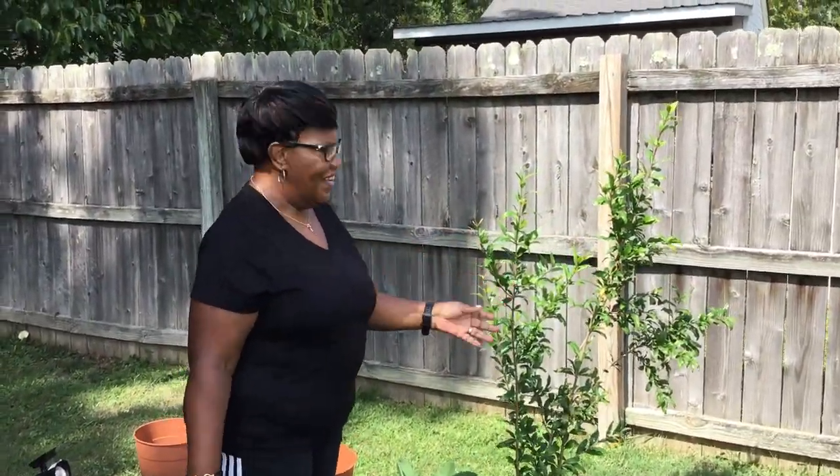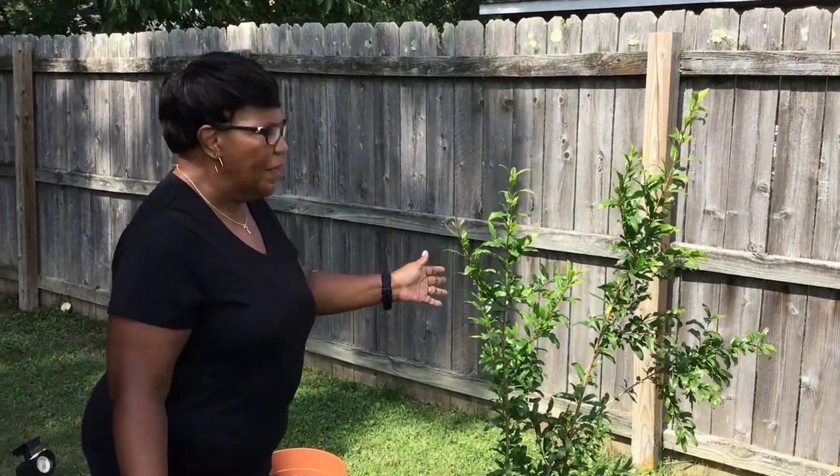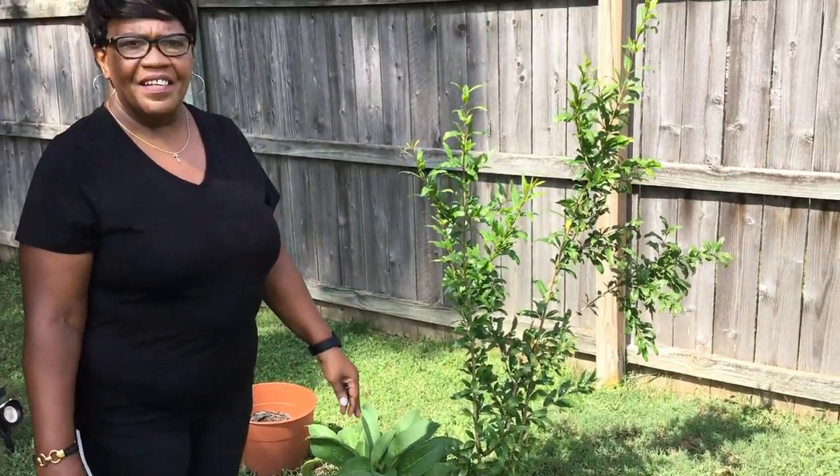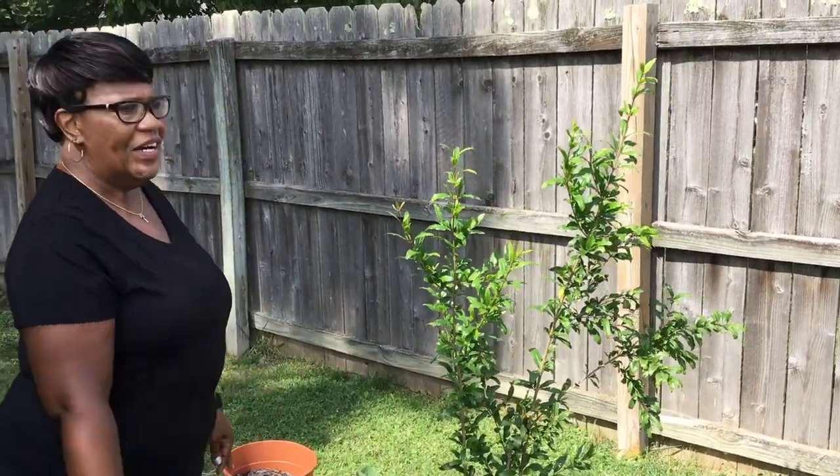Here it is fam, here it is. This is the Parfiana Plum Granite Tree and I put it in a few months ago and it was bare root. Now look at it now y'all. This is the update on my Plum Granite Tree.